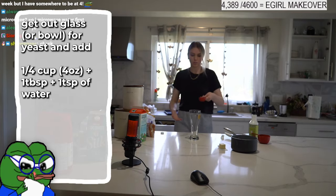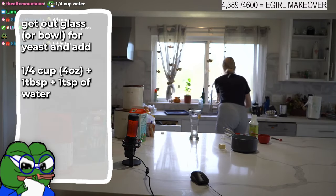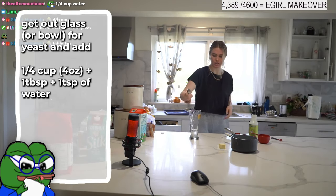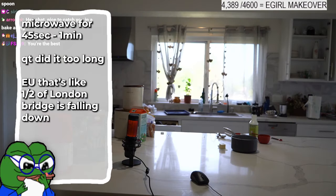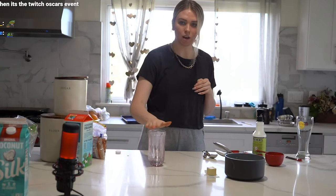Get a quarter cup of water, put that in the glass. It's a tablespoon and a teaspoon of yeast. We're gonna put this in the microwave for two minutes. My glass is too tall for the microwave — this is very embarrassing. We've got really hot water here.